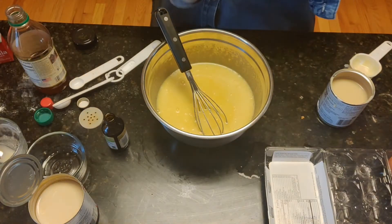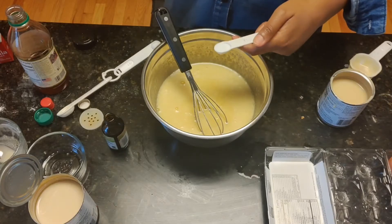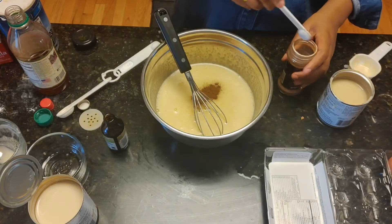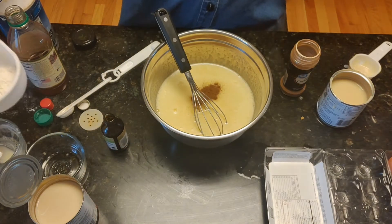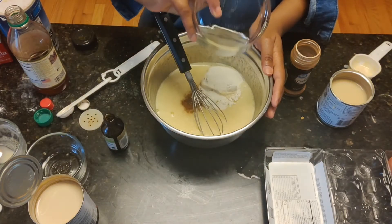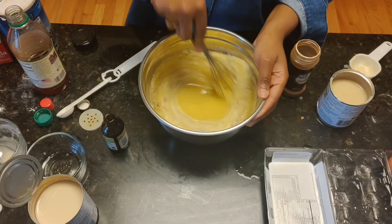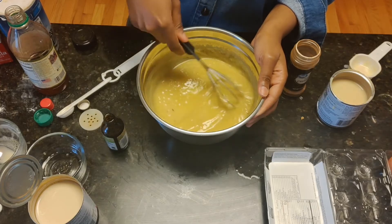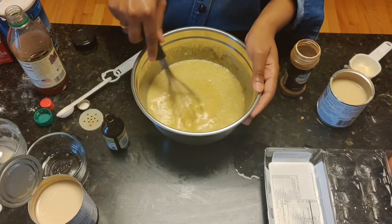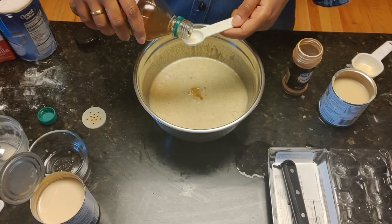Once you've done that, you can add half a teaspoon of salt, half a teaspoon of cinnamon, a tablespoon of all-purpose flour, and a quarter cup of cornmeal. I'm using white cornmeal, but you can use the yellow one as well. Whisk this to make sure everything is incorporated. Now, it might seem a bit watery, but you're going to bake this for 50 minutes, so it's going to turn into a custard over that time. You can also add a tablespoon of vinegar.